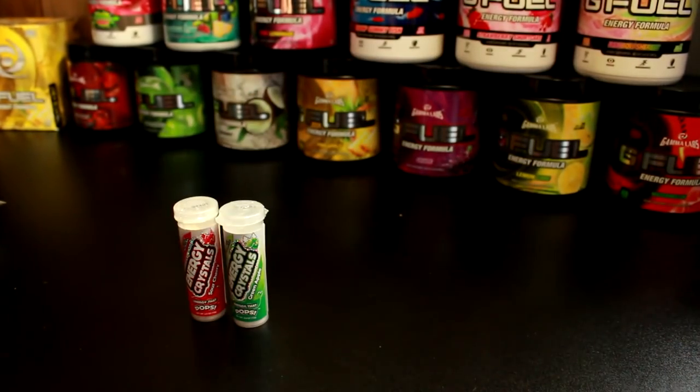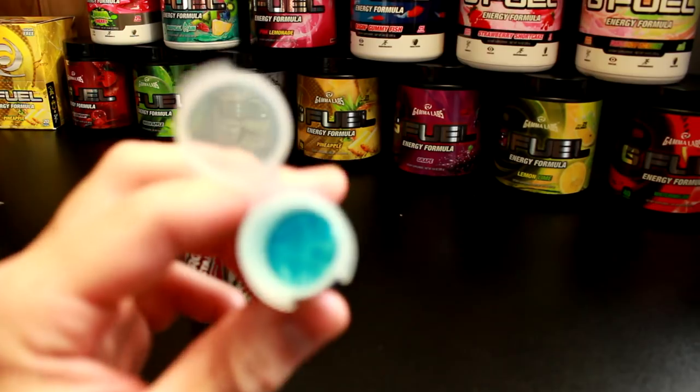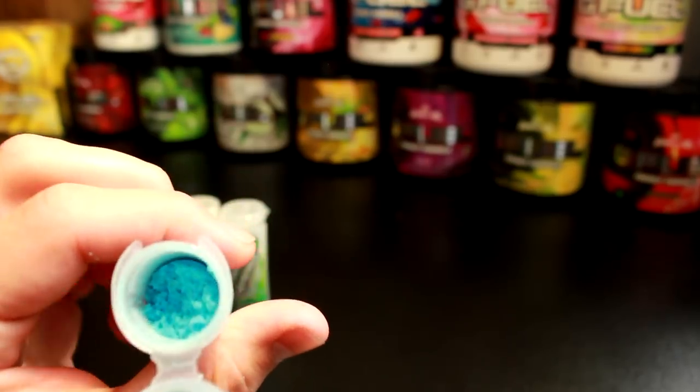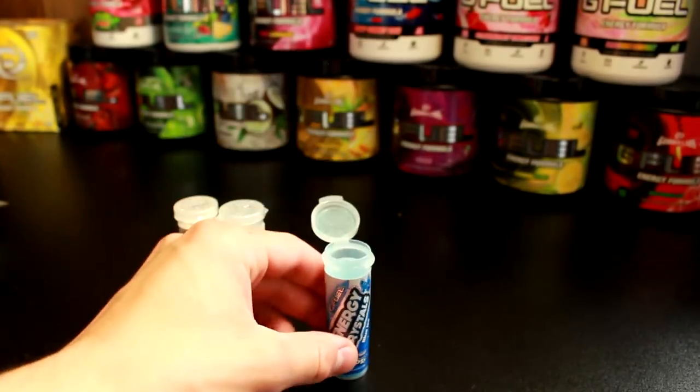Let me go ahead and open one quick to show you what they look like. There they are — it's actually not really that crystally, it's more kind of powdery. I'd almost say it really is kind of a powder. Alright, so that is them. Let's go ahead and try them.